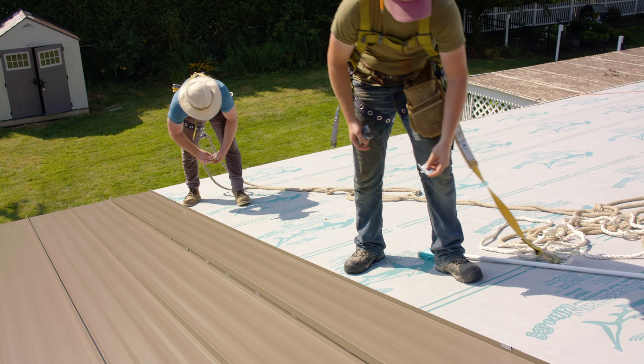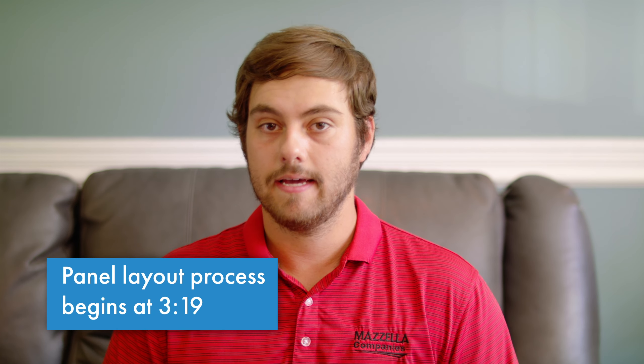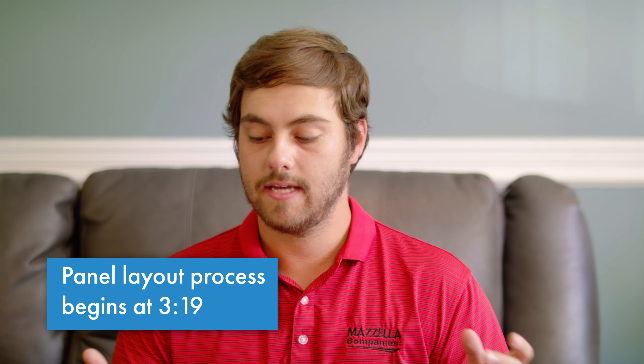When it comes to installing your standing seam metal roof, panel layout is really important for a few different reasons, including making flashings easier to accomplish and keeping your roof square. That's what we're going to talk about on today's Metal Roofing Channel.